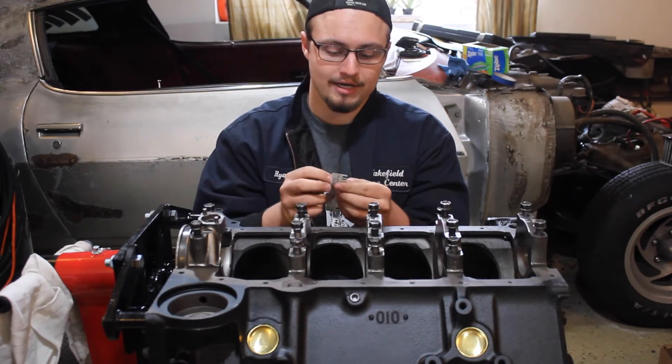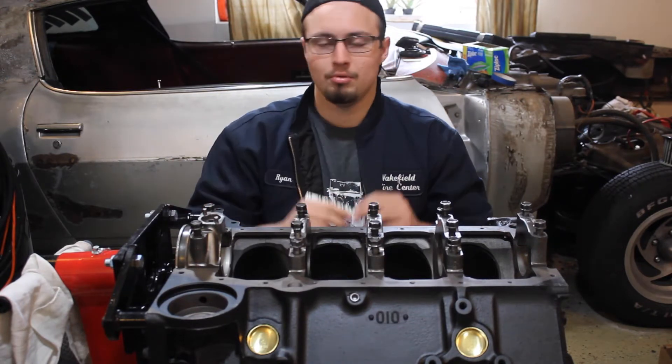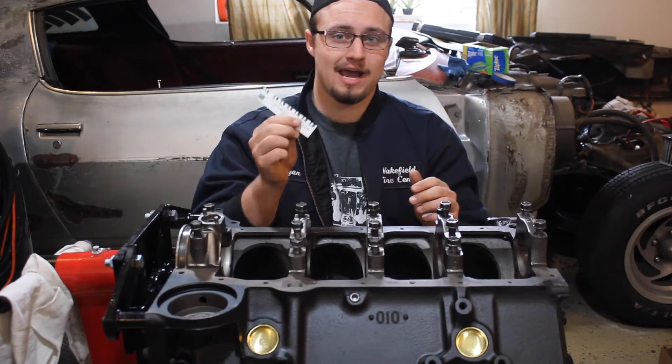It has a range of .001 inches to .003 inches. But with all that out of the way let's actually show you how to use it.